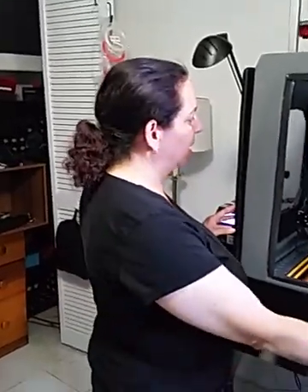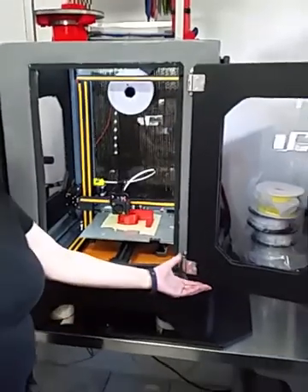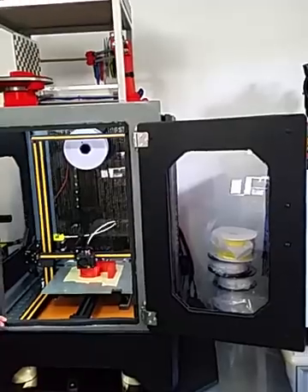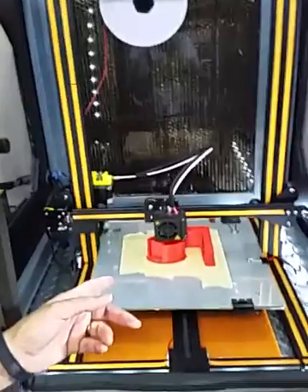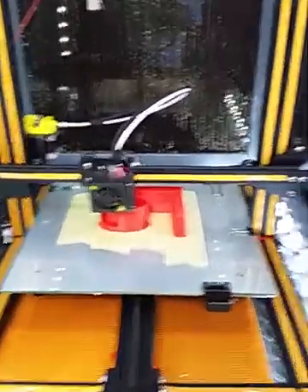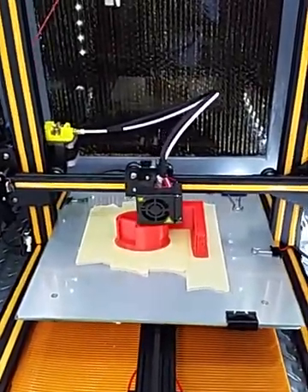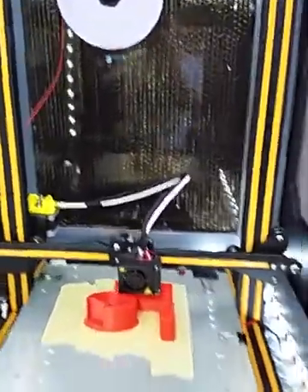Today we are showing you our 3D printer in the enclosure, which I have multitudes of pictures up. Here it is in action. It is printing right now the stand for a Samsung Gear 2 so that you can charge it. You can see it going — we don't have the cover on the filament because we had to change it in the middle, but we have the cover. And we are doing it in red.